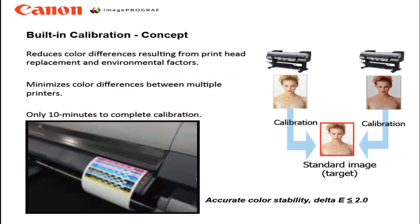The concept of calibration minimizes the color differences between multiple printers. Or, if you are using a single printer, it will linearize the printer to the factory standard. It creates a color accuracy stability of delta E less than 2, and it only takes about 10 minutes to complete.